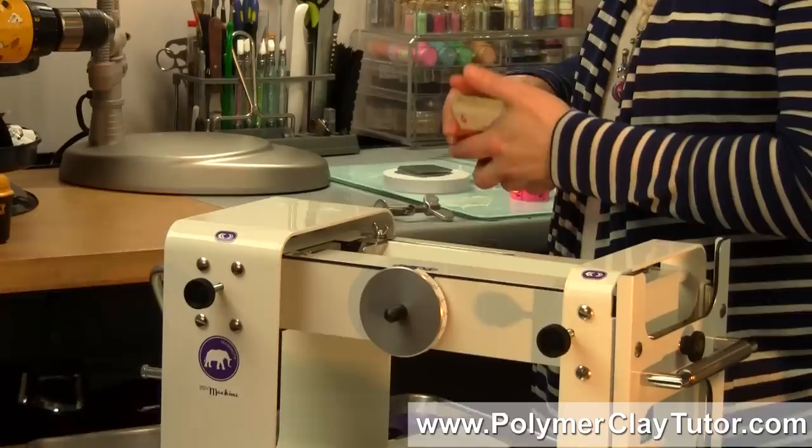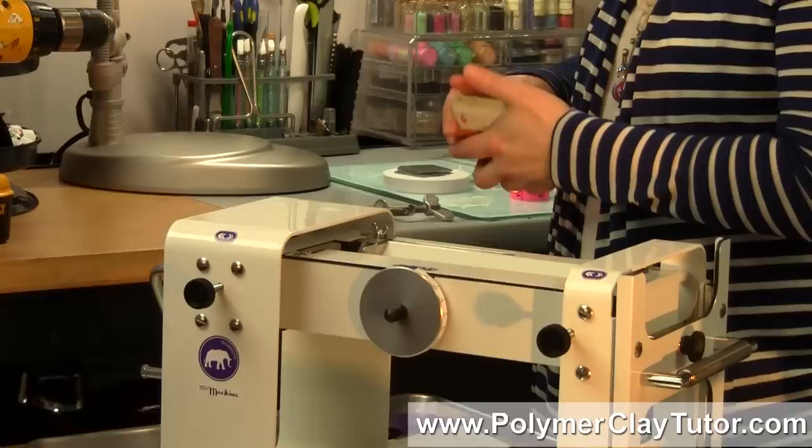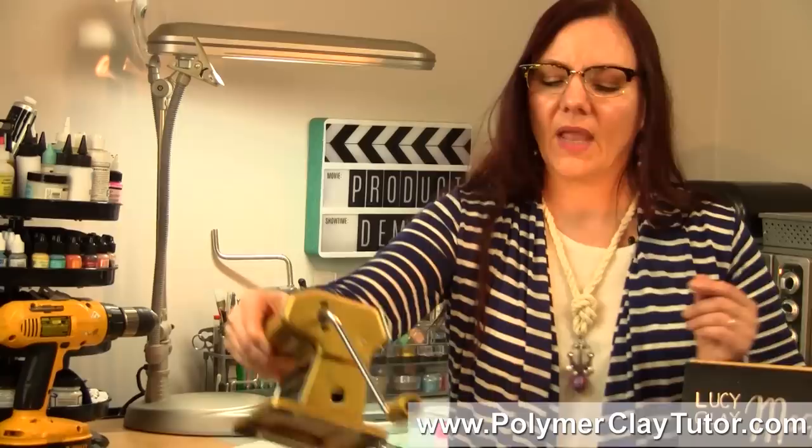Jerry improved on what we have in the market. Some of the issues we have with current machines are the handle falling off, the clamp needing to be on the side so it had to be clamped to a table, the rollers leaving black streaks, gears clunking together and leaving line marks, and scraper blades that you couldn't remove and would get dirty. This machine has fixed all of those problems and, as they say in their marketing, it completely revolutionizes the way pasta machines are used for polymer clay.